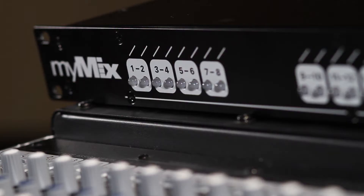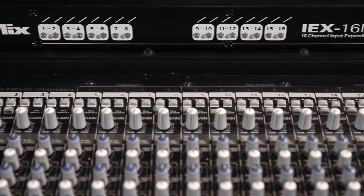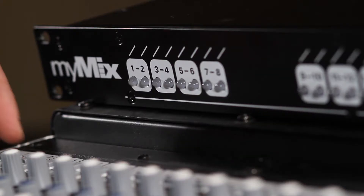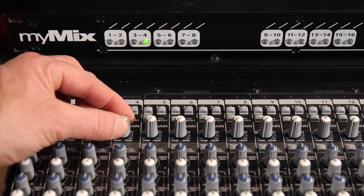For an optimized gain structure, we want to feed the signal as hot as possible into the system. So here on channel 4 we have an instrument signal. I'm going to turn it up until it clips.